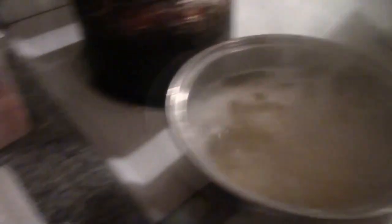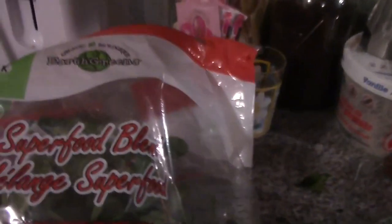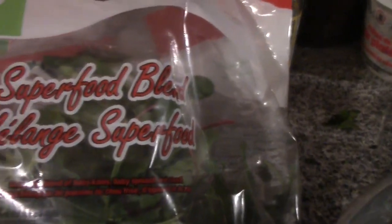This is definitely not for the slim waistline. It is pasta, and instead of butter I'm going to use my fresh rendered chicken fat. What you're going to need: I have some spaghetti noodles cooking here, about a quarter cup of diced onion, two cloves of minced garlic. I have about two cups of this green mixture called Superfood Blend — it's an organic blend of baby kale, baby spinach, and baby chard.